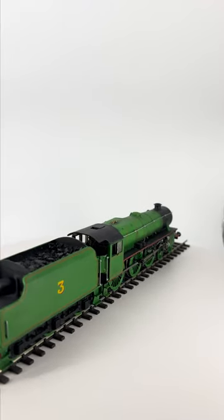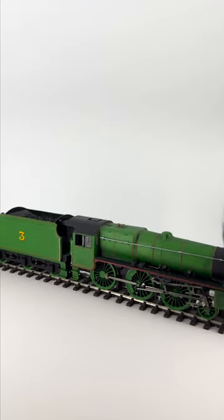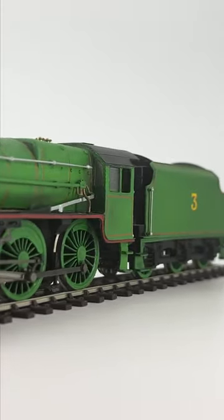Here we have Big Green himself, Henry, the Northwestern Railway's own Black 5 locomotive. This custom was made using a standard Hornby Black 5 as a base, primed, painted, and lined by myself.